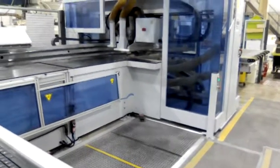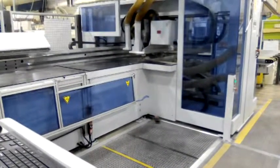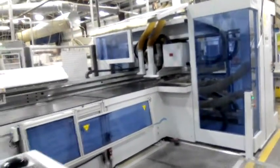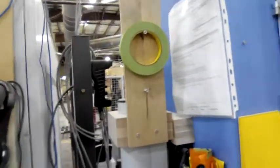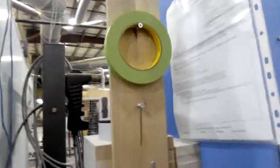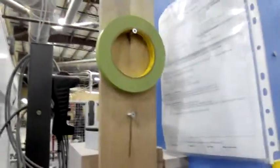Hi, I'm Renante and I'm a BHX operator. This is my two-second lean for today. Before, our tape was just hanging here, and whenever we got some recuts we'd just take it from here and cut it.